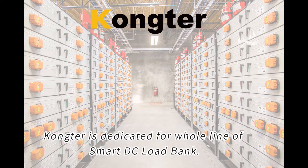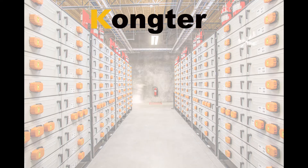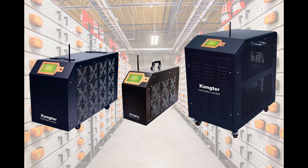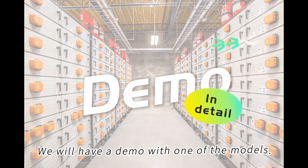Conctor is dedicated to a whole line of smart DC load banks, including small, medium, and larger models. We will have a demo with one of the models.